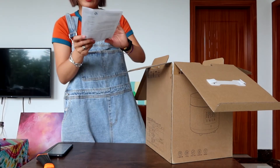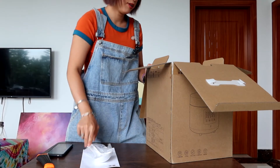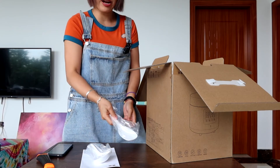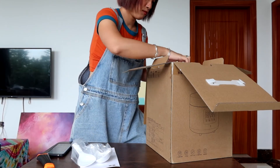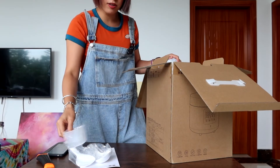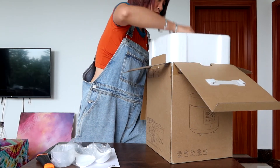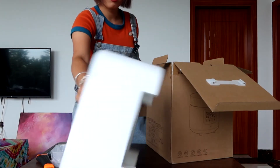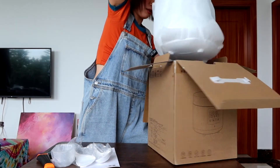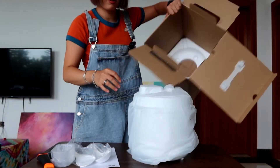It came with a manual, a spoon, something for the rice, and a measuring cup for rice. You can also use this as a rice cooker.